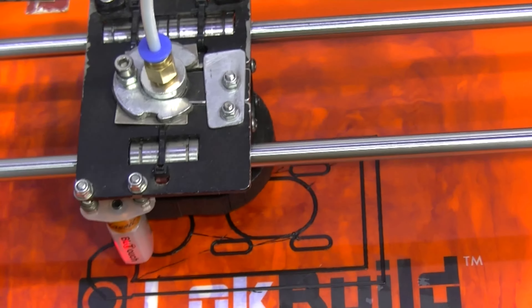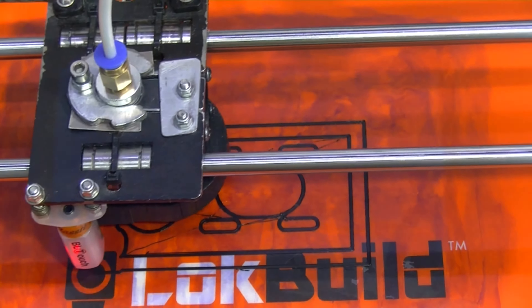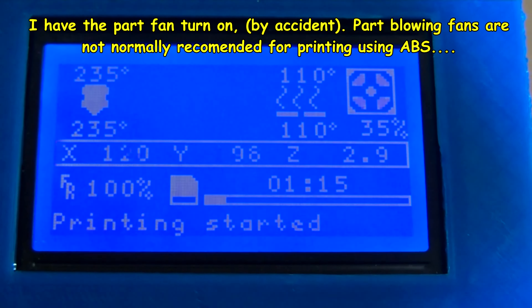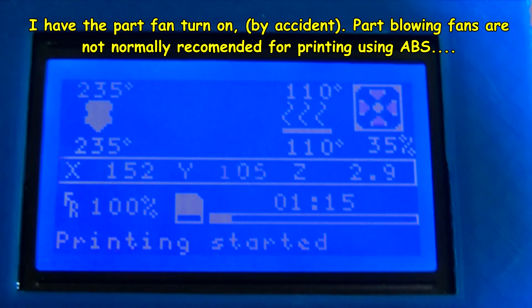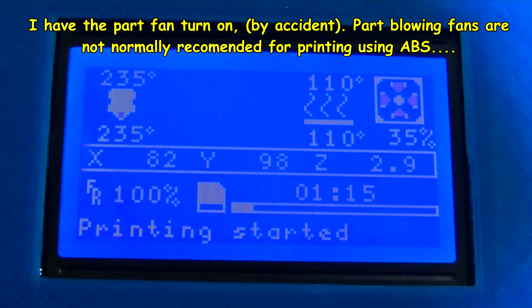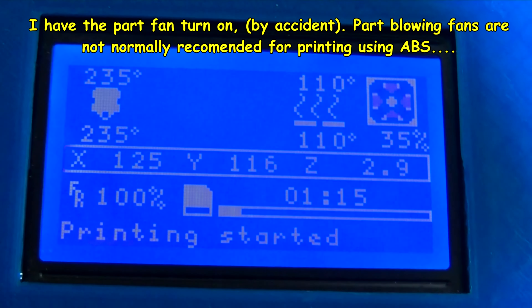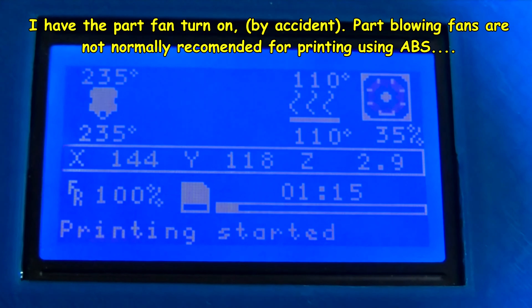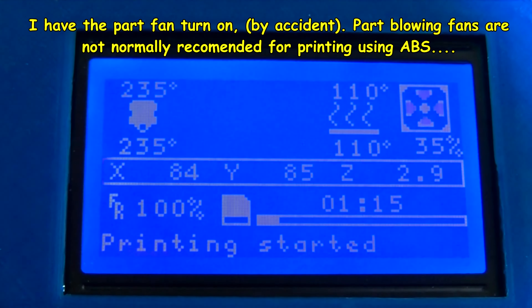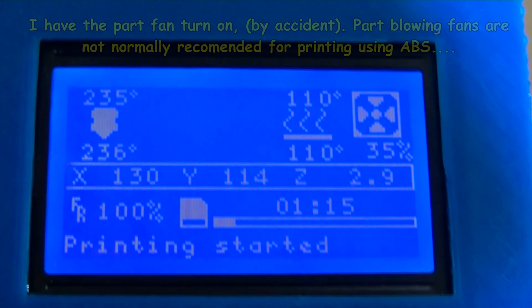I'm going to pause the camera just now and come back in about an hour or so. Well, it's been about one and a quarter hours. About 15 minutes of that time was heating up the heat bed and nozzles. So you have to say the print has only been going about one hour. Oh — I've got the fan on! I forgot to turn the fan off. The fan is on at 35% — this is ABS, not recommended to have a fan on.